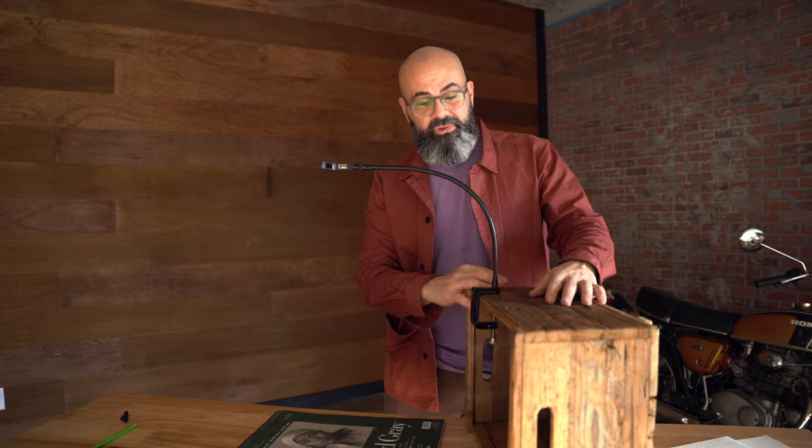But to get bigger drawings you need to clamp your Neo Lucida just a little bit higher. To get it even higher off the table, you can improvise — take a box, clamp it to a shelf, or some other tall object — and you can start to get a much bigger image.